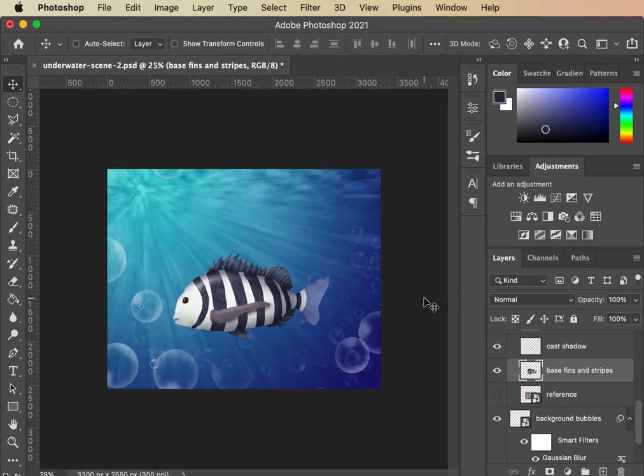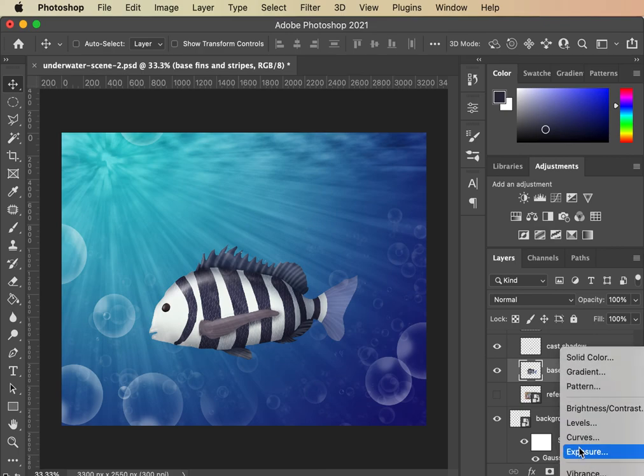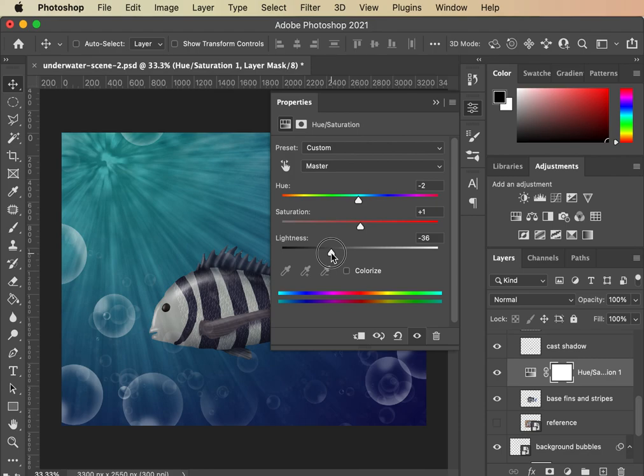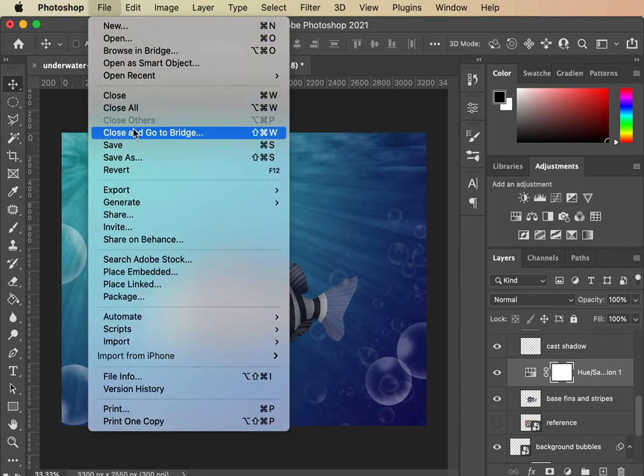We've got a fish in the scene — it probably needs some adjustments, maybe some blues. Let's get a little bit more hue in there and adjust the whole thing. It's going to get totally dark, which actually looks pretty cool. I'm going to leave mine just a little bit darker because I really like the contrast I'm getting with this hue adjustment layer. Hit save and you're done — good job!